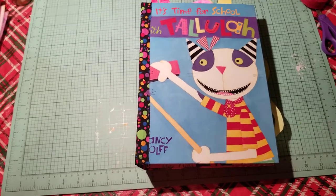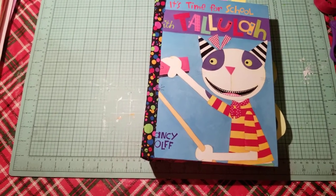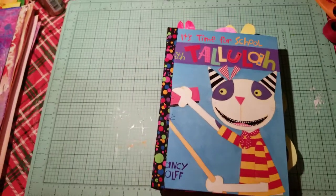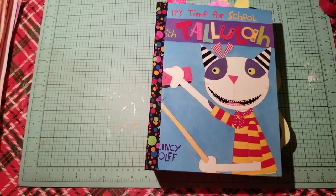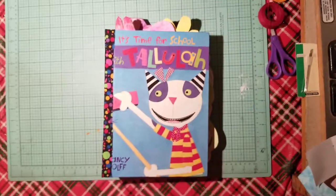Hi, this is Mary Flower. I'm going to do step four of putting the pages in our book, our colorful, whimsical book. Let me put this right here so we can work on this.